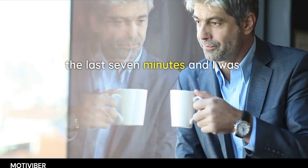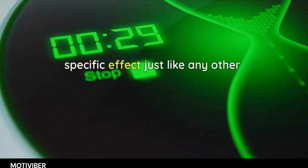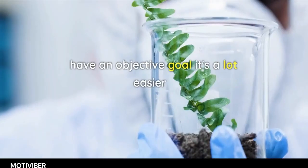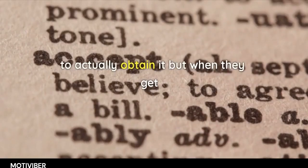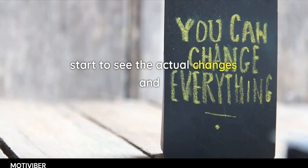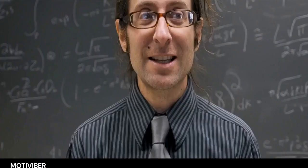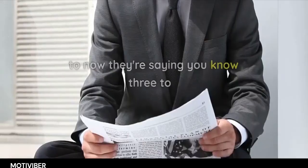You want to get a specific effect, just like any other experiment. Whenever we have an objective goal, it's a lot easier to actually obtain it. When people get bitten by the training bug and start to see actual changes and results, it's empowering. So anything you can do to increase awareness and keep you on track, I'm endorsing fully.